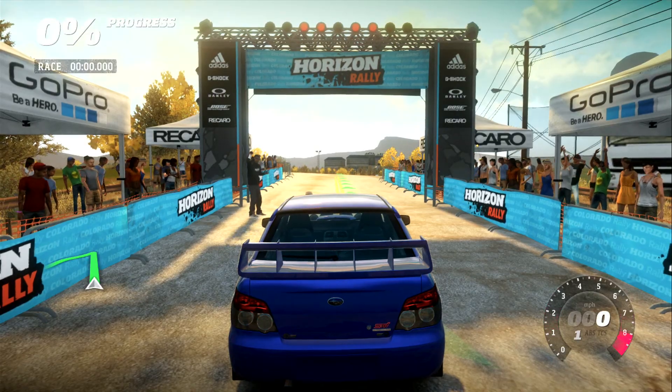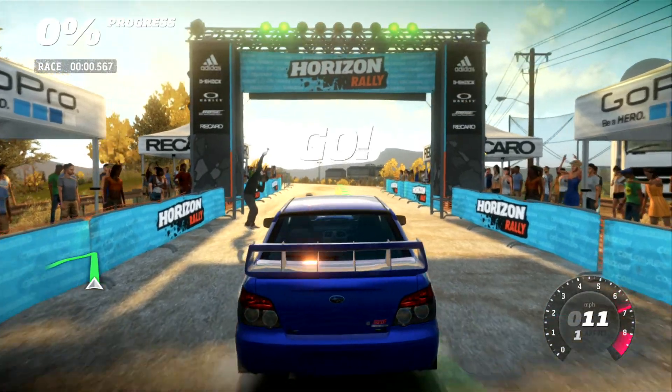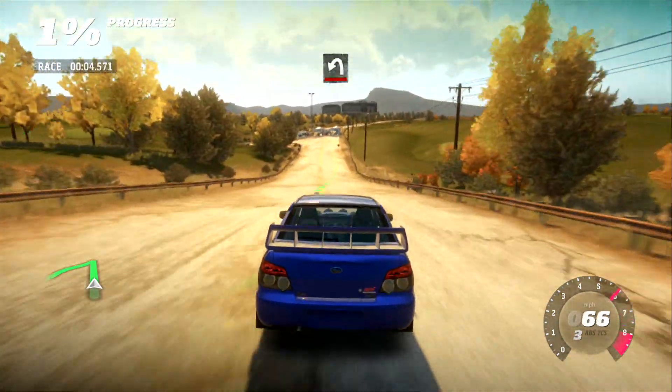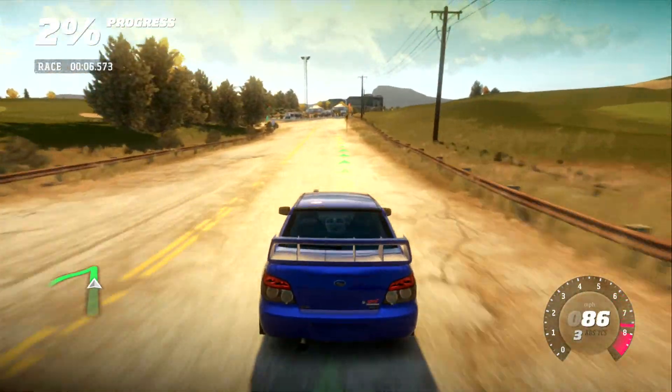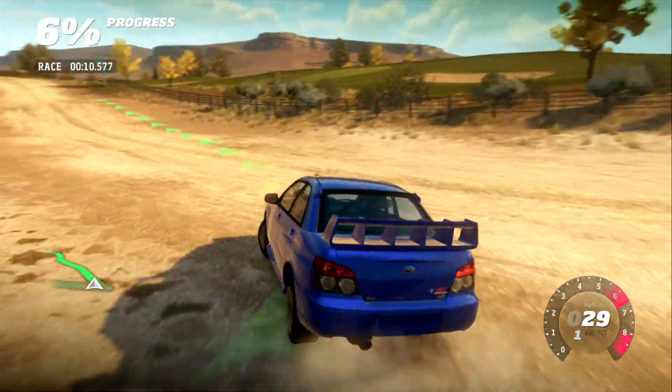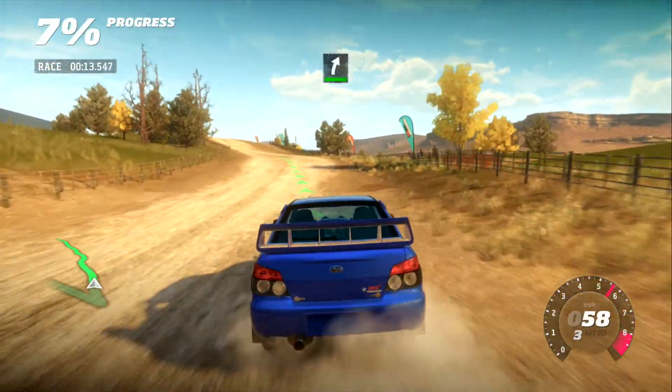I don't mean you should put your foot to the floor, though. 200, hairpin left. Cut on the dirt. 80, into crest. Easy right.